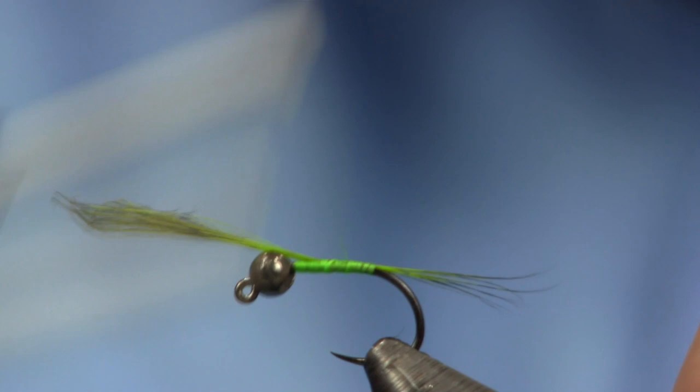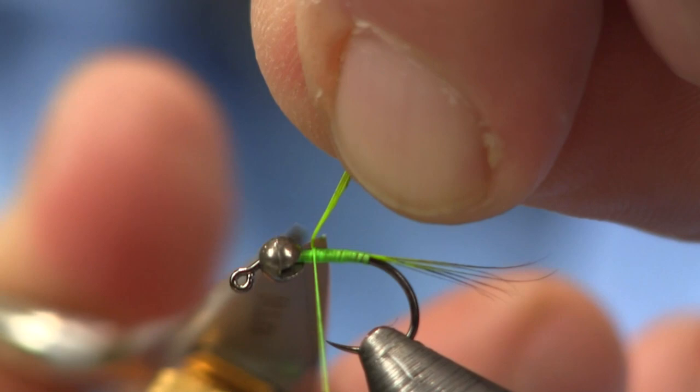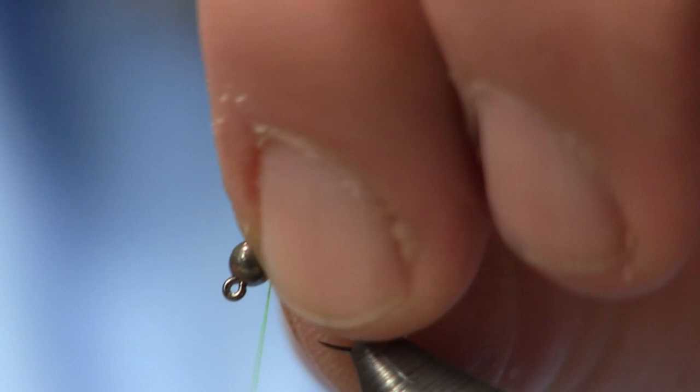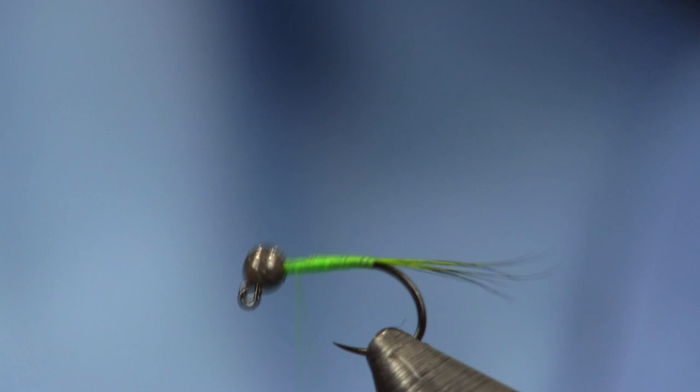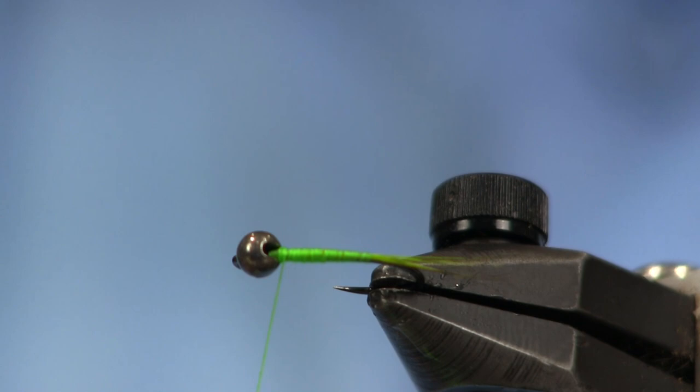I don't want it to roll down over the bend, so I'm going to stop right there and work my way back up towards the bead. I'll wrap up here to the bead, being careful because with 70-denier thread you can cut your thread easily on the back side of the slot of the bead. Now, look at the gap there — I really like the minimal gap. These beads are really made for this size of hook. I'm really impressed with Fire Hole's new beads — I'd definitely suggest giving them a try.